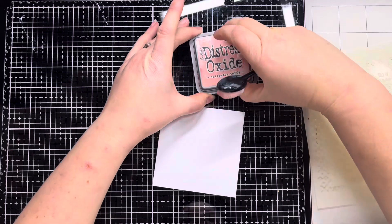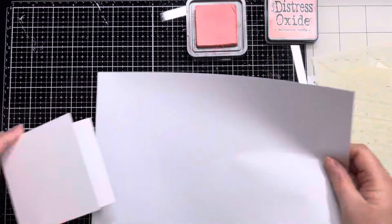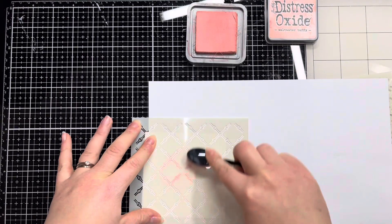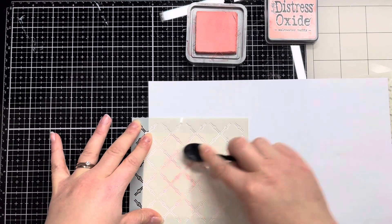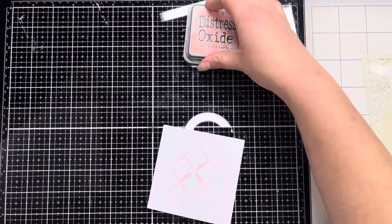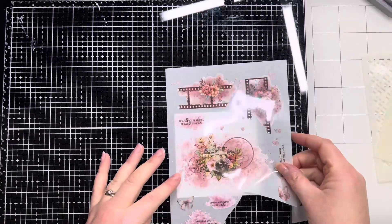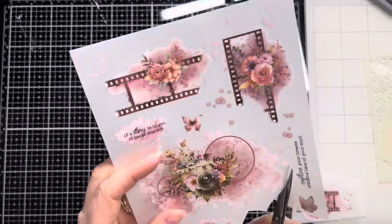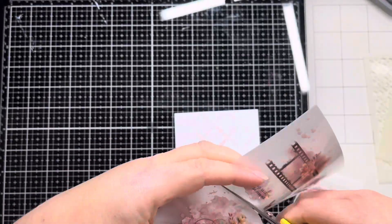So for the first card I've got Saltwater Taffy distress oxide, I've got a Funky Fossil blending brush, and I'm just going to pop a piece of copy paper in between the card and then ink blend from the centre of the stencil outward, just so that we get a really lovely soft subtle background on the card. Then I'm going to use one of the rub-ons as my focal point for this card.